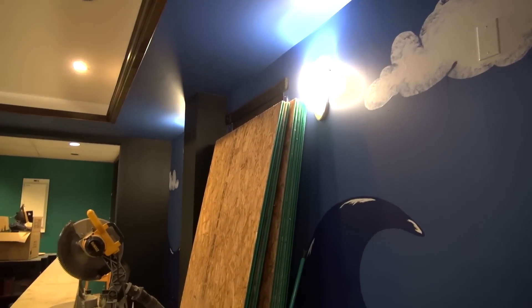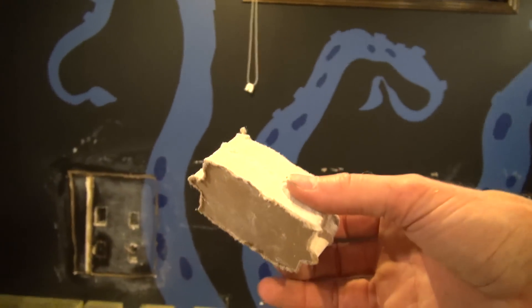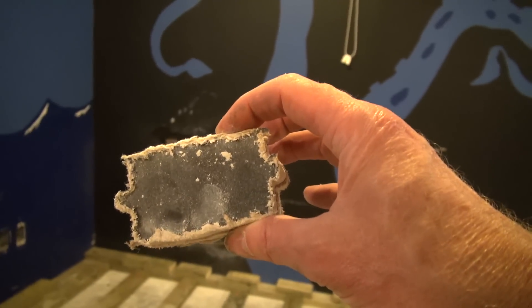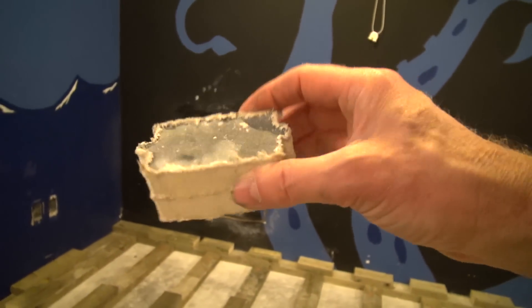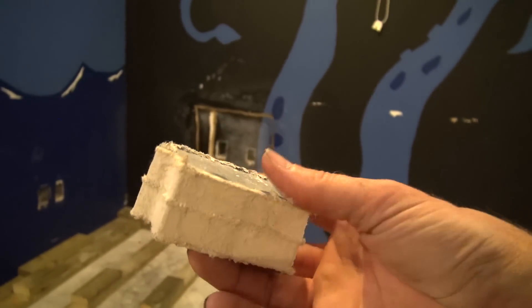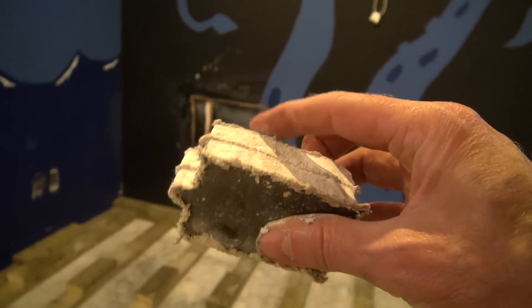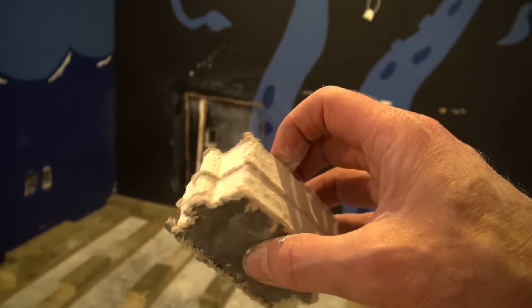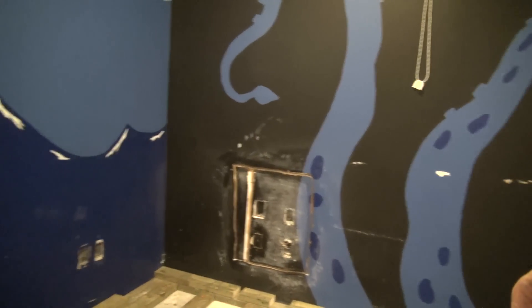It runs all the way out of the soundproof room. Just to give you an idea of how thick these walls are — this is a piece I cut out for the electrical outlet. It's two layers of five-eighths drywall, quite a block, separated by green glue soundproofing and acoustic caulking, so the whole room is sealed.